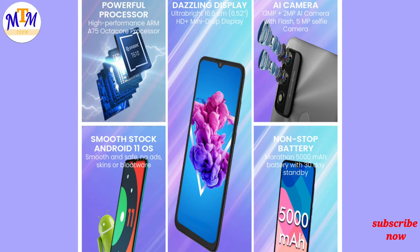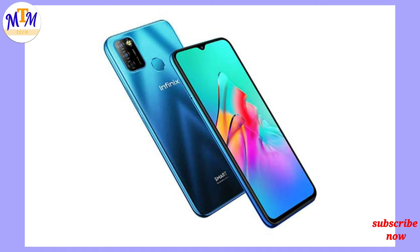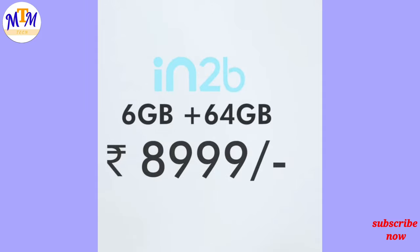There is another Micromax option. Compared to the Infinix Smart 5N, if you have an online class you can use the IN2B because it offers 4GB RAM. The price is 7999 or 8999.